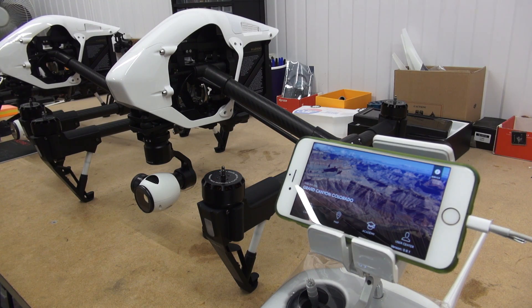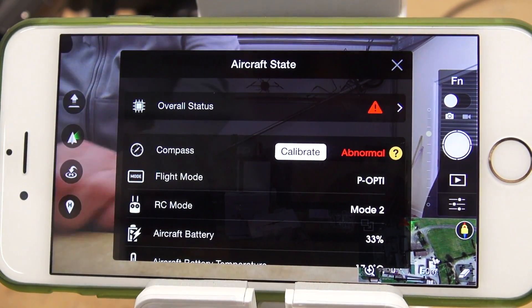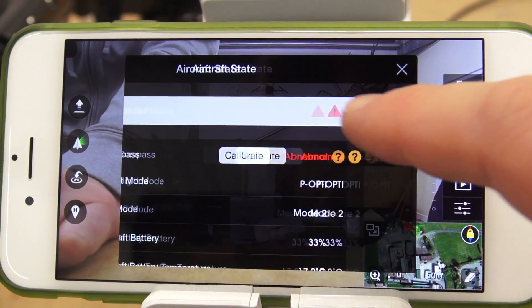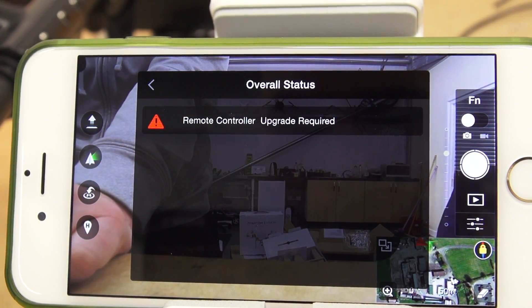Once the update is complete you will get a notification to say that the machine is now going to restart. That's the Inspire 1 upgraded, but you will now also need to upgrade your radio. As you can see in the options, it's given an overall status and it's reminding me that the remote controller also needs upgrading.